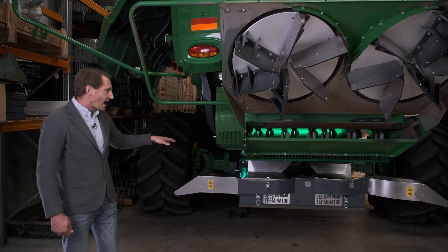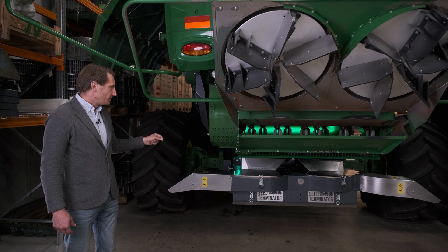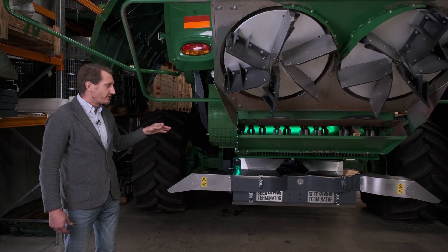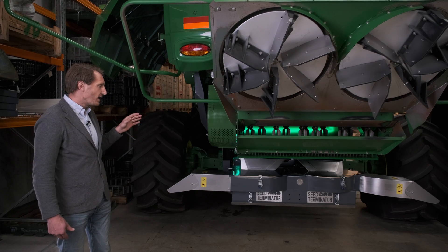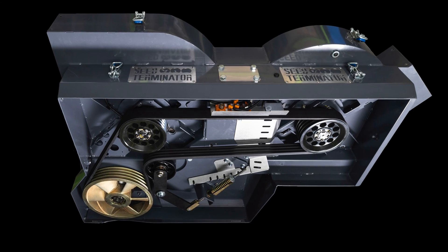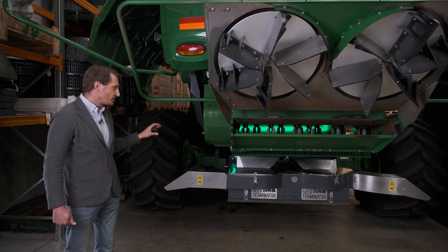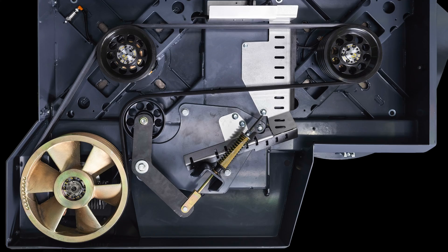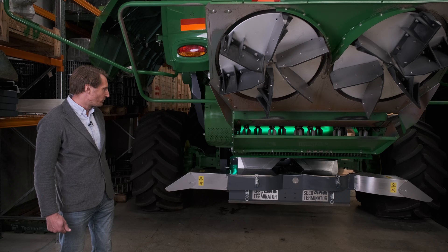We also have a serpentine belt system under the Terminator. We've developed technology over the last few years and some upgrades in belt compositions have enabled us to run a single belt around both Terminator mills. That enables a more robust drive system with higher power transmission, fewer belts, and one less tensioner — simplified for reduced maintenance and improved performance.